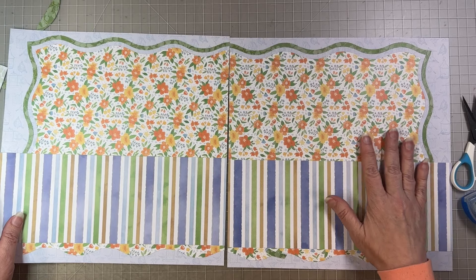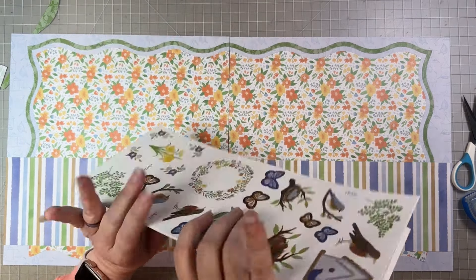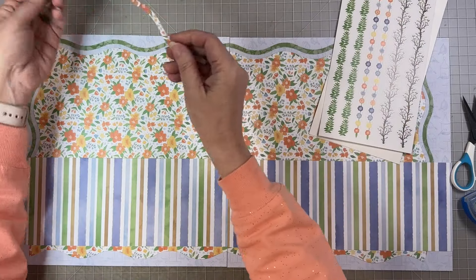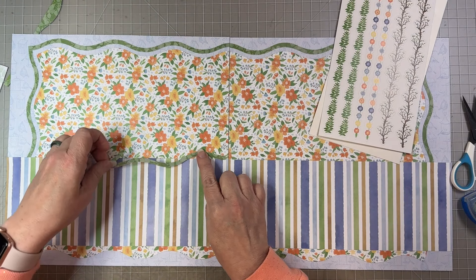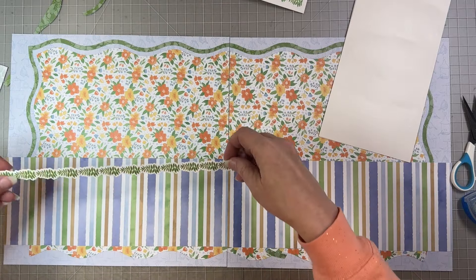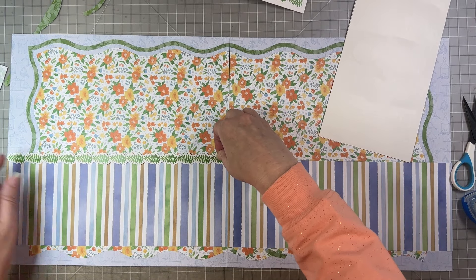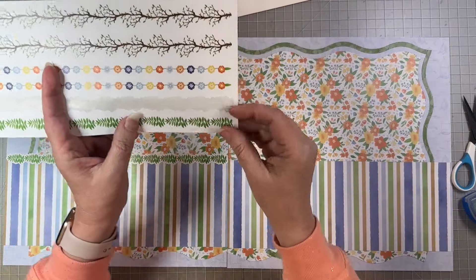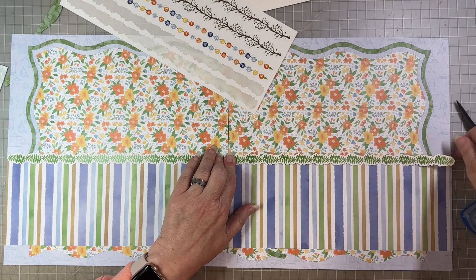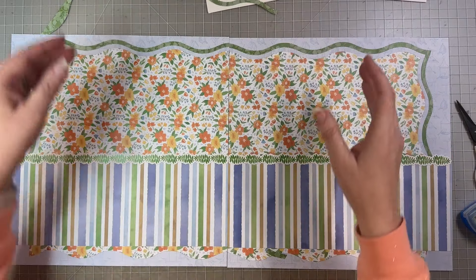Now we'll add the sticker border and then cut our mats. If you don't want to use the stickers you don't have to — you could also cut a strip of complementary cardstock. I'm making the leaves point to the outside: start at the middle, line it up, and go right to the edge. Then do the other side going the opposite direction. I feel like having things go off the edge opens it up visually.